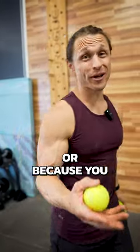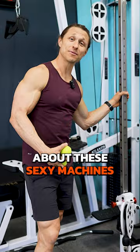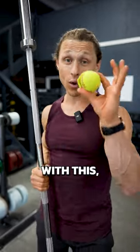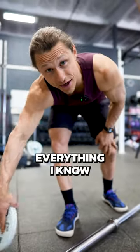If you train at home because of your schedule or because you just hate people, then you might still be getting some FOMO about these sexy machines in the gym. So if you don't have a hack squat in the corner of your garage, you can still get a juicy booty and work your lower body with this. You're just going to have to make some adjustments, so drop me a follow and I'll teach you everything I know.